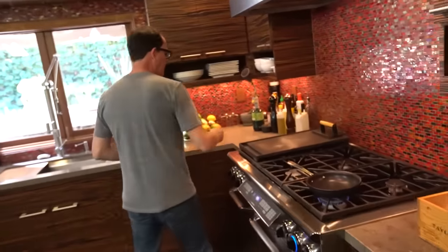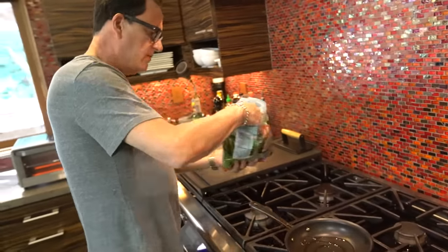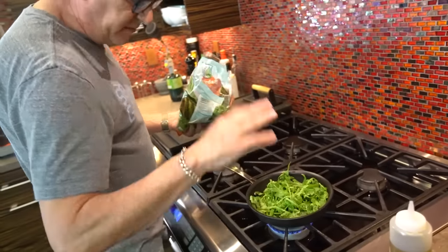We're going to start by wilting a little arugula. A little olive oil, a little pan, a handful of arugula. It's like spinach — it wilts quickly and goes down fast.